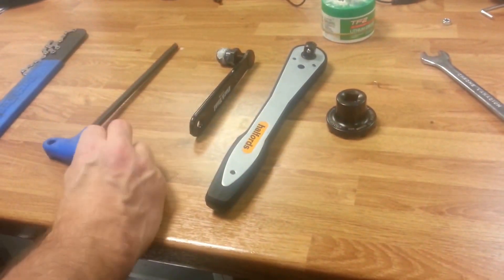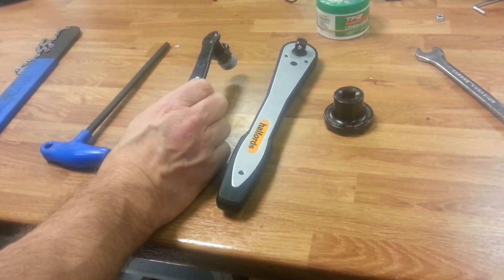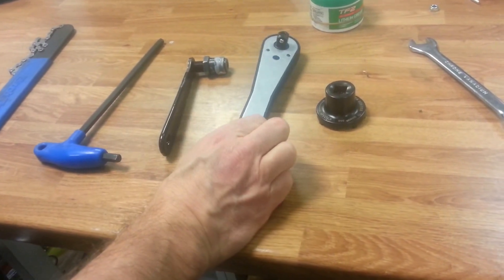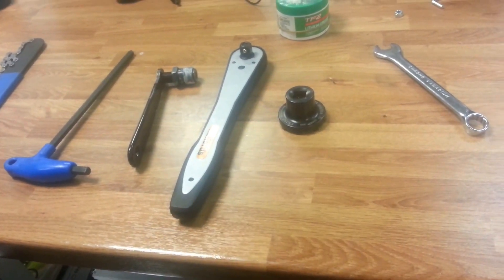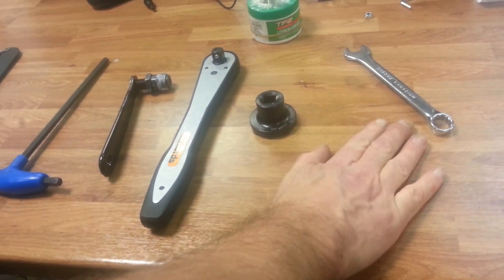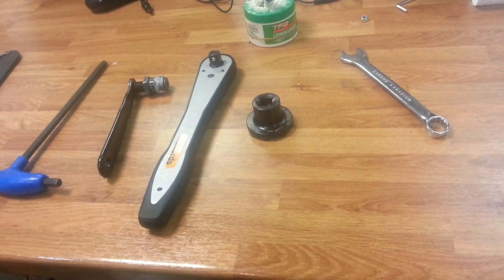Tools that we're going to use for this are a chain whip, number 8 hex key, crank puller — I'm using the Park Tool CCP44 — half inch socket wrench, lock ring tool supplied by Bosch, and a spanner for moving the wheel back if that's what we need to do.